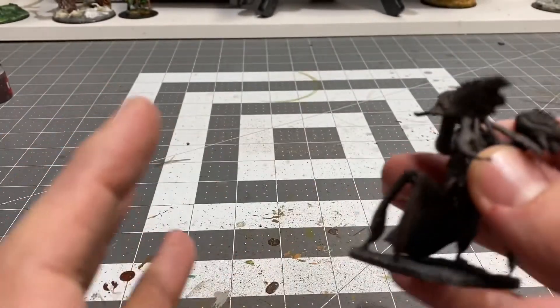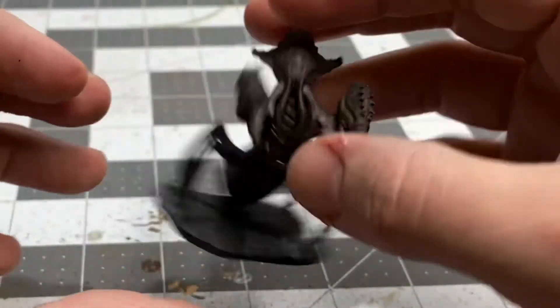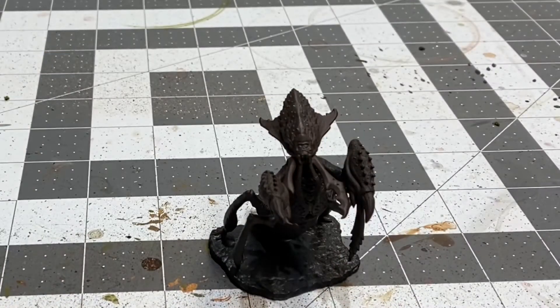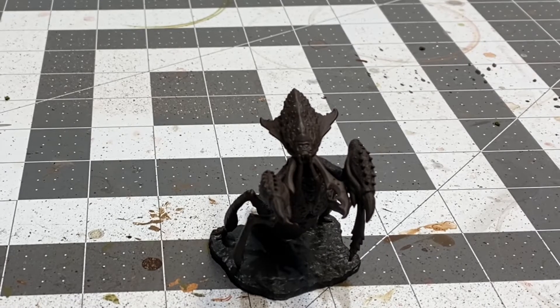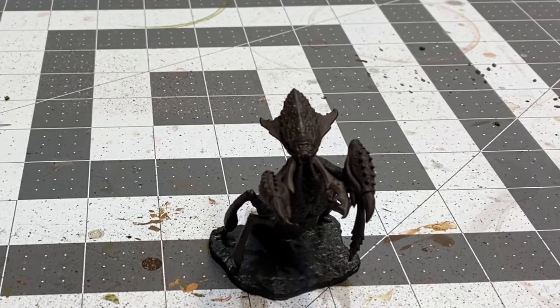What I think I'm going to do now, just to see, is I think I might play around with a mid-tone — maybe not so much a mid-tone, but kind of like a tone up from the base coat, which is the Rhinox Hide. So I'm going to take a little bit of heavy brown and actually mix it in with the Rhinox Hide here and see what I can stir up.